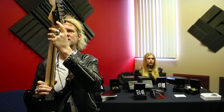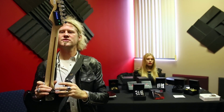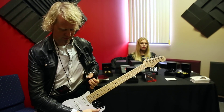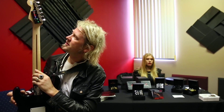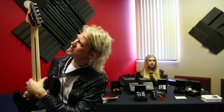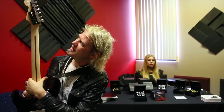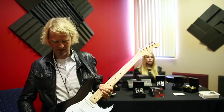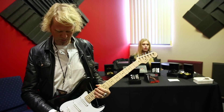I press enter to activate this. Now it brings the strings close. I strum all the strings. Green means in tune, yellow means it's still tuning, and red means it's not in tune. I just give it one more strum. Now I'm actually in tune and in the open G tuning.